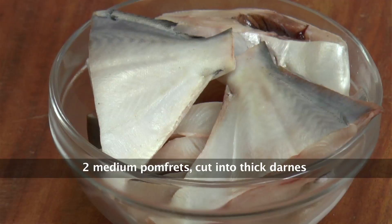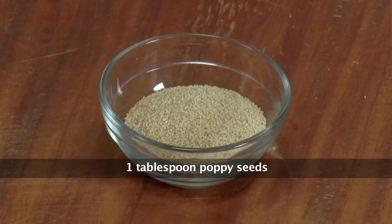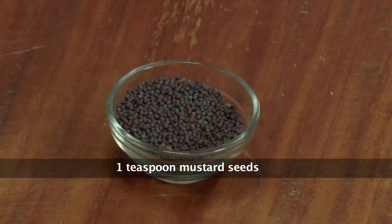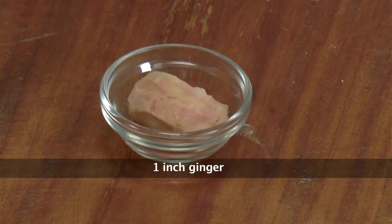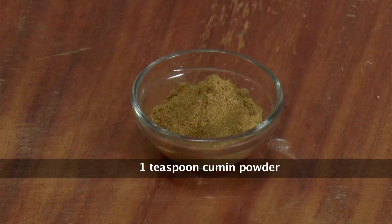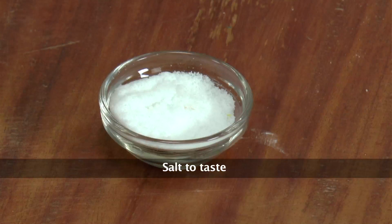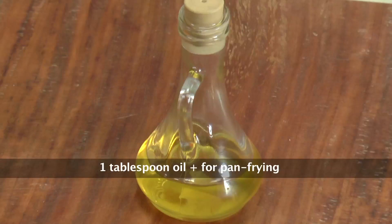We have 2 medium sized pomfrettes, 1 onion finely chopped, a tablespoon of poppy seeds, 2 green chillies finely chopped, a teaspoon of mustard seeds, 4-5 cloves of garlic, an inch of ginger, a teaspoon of cumin seed powder, a teaspoon of vinegar, half a teaspoon turmeric powder, salt to taste, about 2 tablespoons of freshly cut coriander, and oil for cooking.